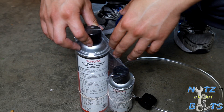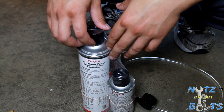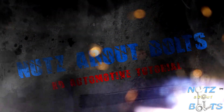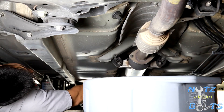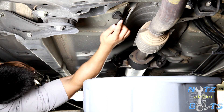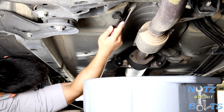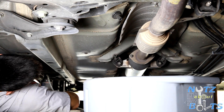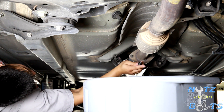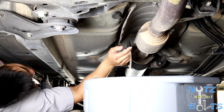Today I'm going to be doing the AC Evaporator Air Freshener Cleaner on this 2005 Toyota Camry. First, what you want to do is jack up your vehicle and locate the evaporator drain pipe. It's most likely on the front passenger side. If you can't find it, go ahead and turn on your AC and wait until the AC evaporator drain pipe starts dripping water — that's where your drain pipe is at.